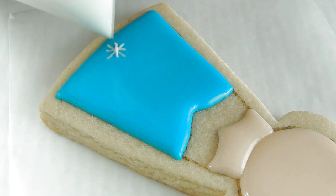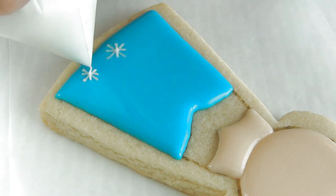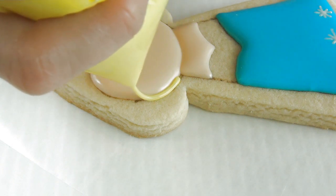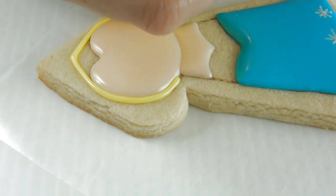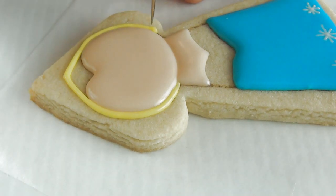Now for the snowflakes, notice that the opening on my sandwich bag is super, super tiny. So if you're using piping tips, I would suggest that you use a PME piping tip 0 or 00, or you can make the snowflakes slightly larger — that's fine too. If it's still wet, you can take a needle tool and drag the icing into the corners. If you don't have a needle tool, you can also use a toothpick.